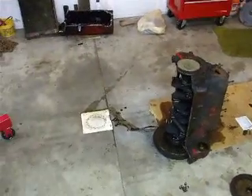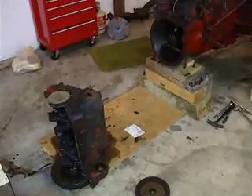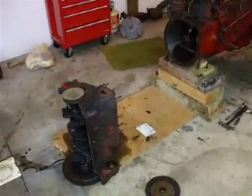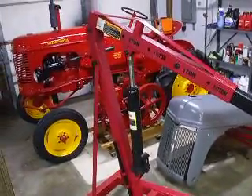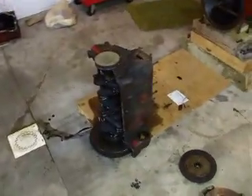Got a lot done and accomplished today. Took the front end off this morning, took a break for lunch, then came out and took the engine out. Got the handy dandy engine hoist here, which is almost a must — a lot easier on the back.